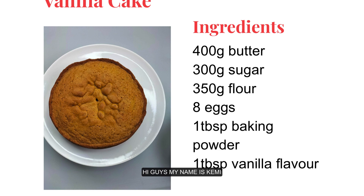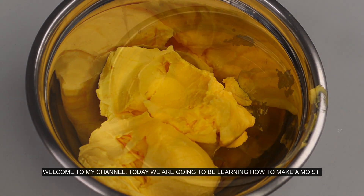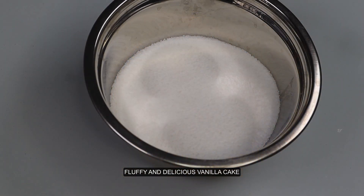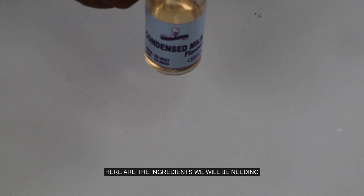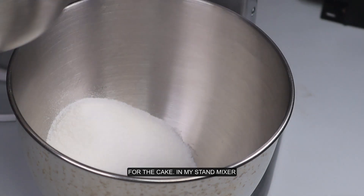Hi guys, my name is Kemi, welcome to my channel. Today we are going to be learning how to make a moist, fluffy, and delicious vanilla cake. Here are the ingredients we'll be needing for the cake.